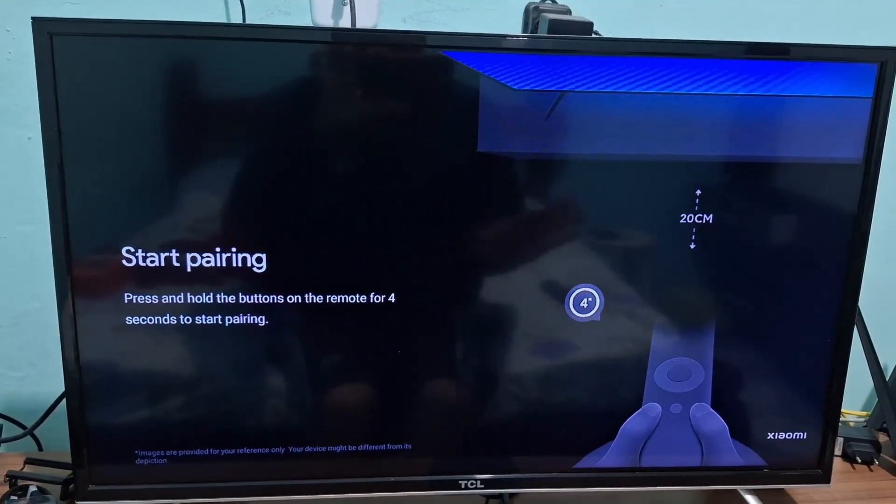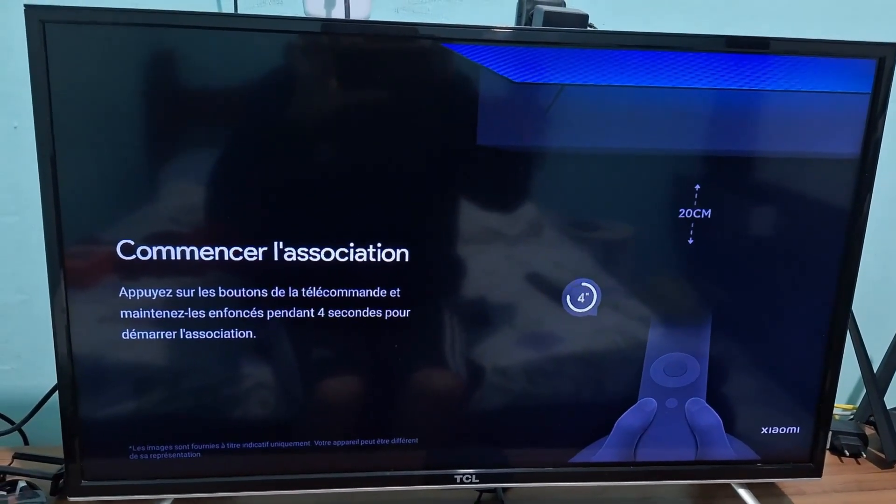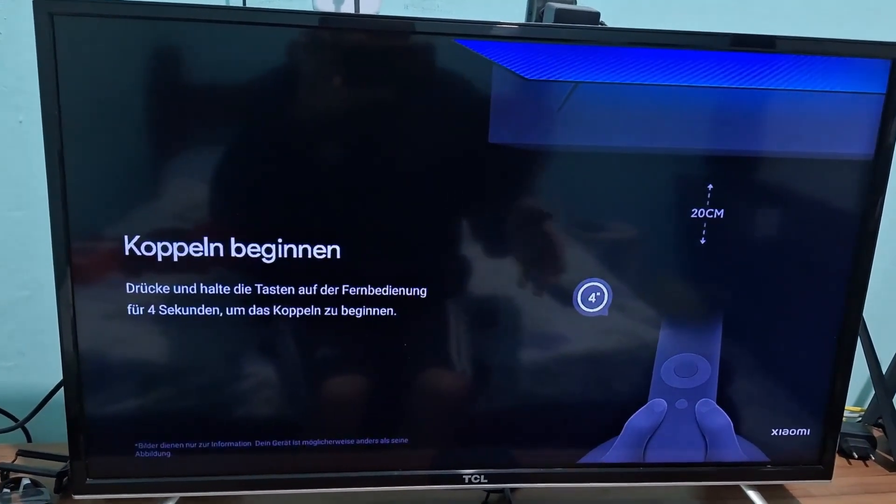Now it's on the setup screen, so just follow the instructions on the screen, enter your Google account, your Wi-Fi, and any other settings.